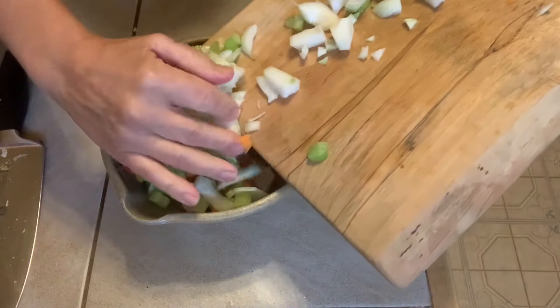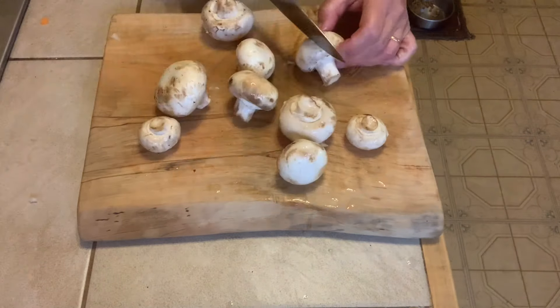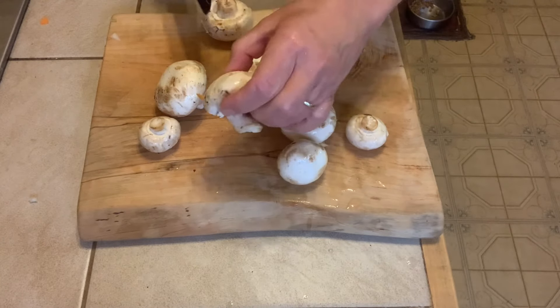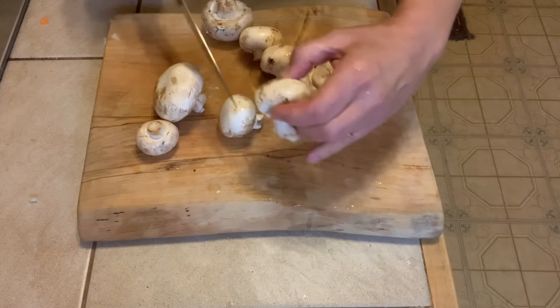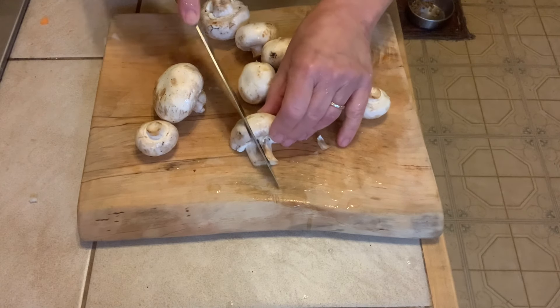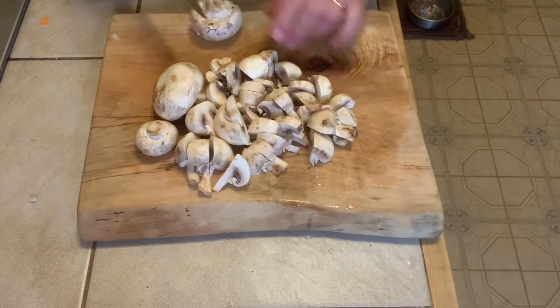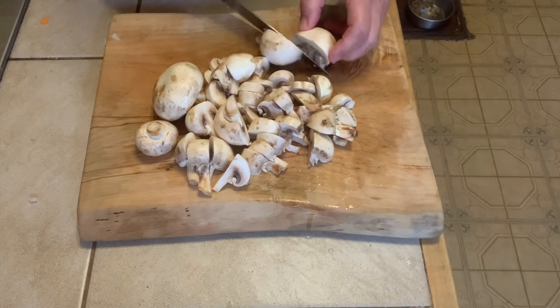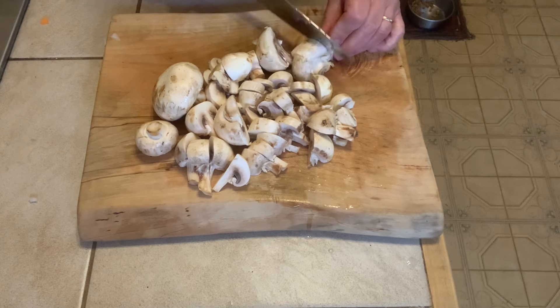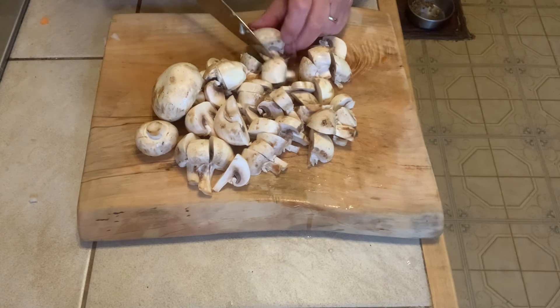Take your button mushrooms after they've been washed and cut them in half, then slice them — not too thin, because they're going to cook down quite a bit and you want them floating around in the soup. This soup really emphasizes the mushrooms, so if you don't have a mushroom lover in your house or if you're allergic to mushrooms, you'll want to stay away from this one.